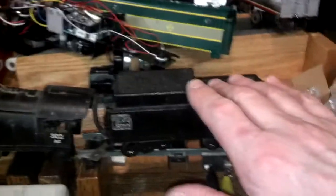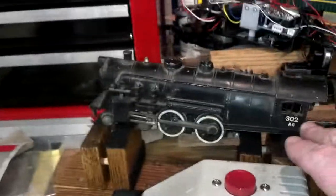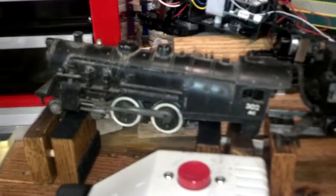I've hooked it up to my trusty tender — same wiring plug — and I haven't done a thing. I haven't touched it. And what I want to show you is, it runs.